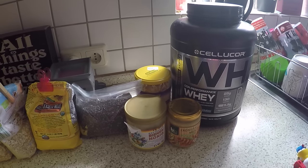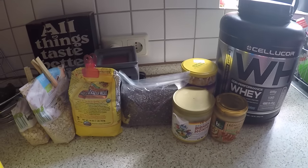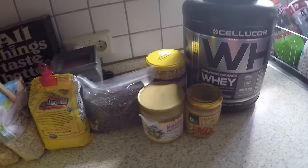Today I'm going to share with y'all a quick snack that I've been making on a weekly basis: some protein energy balls. You can also make them into bars.